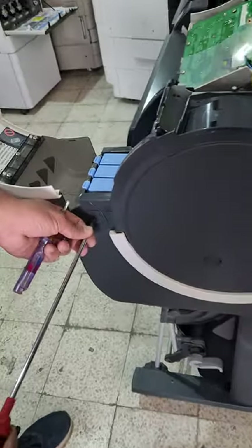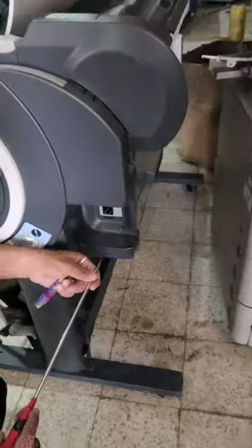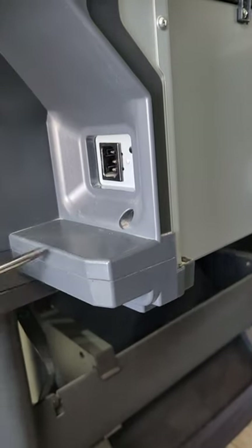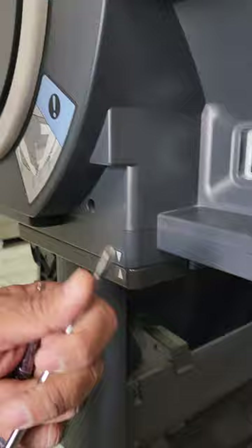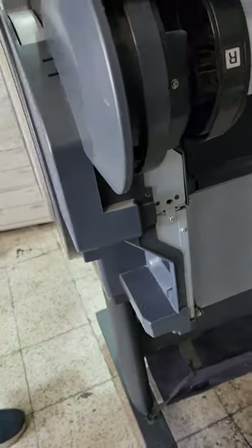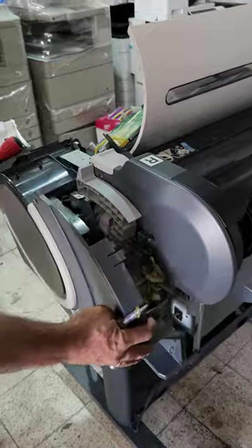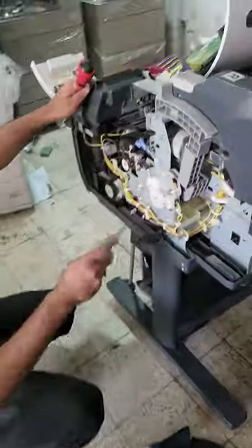The third screw will be here. The fifth screw will be here, and the sixth screw will be on the back side of this cover. Then just press this lock from here and take out that cover.